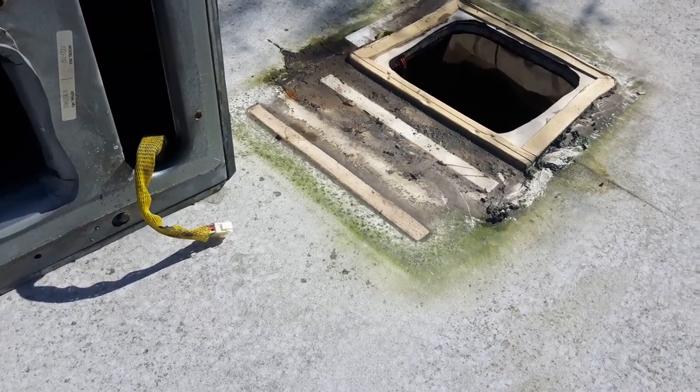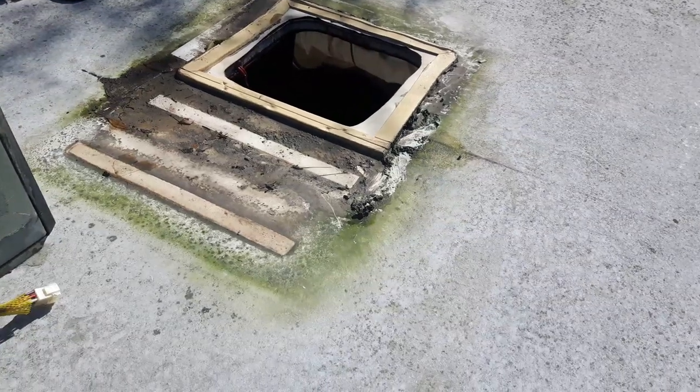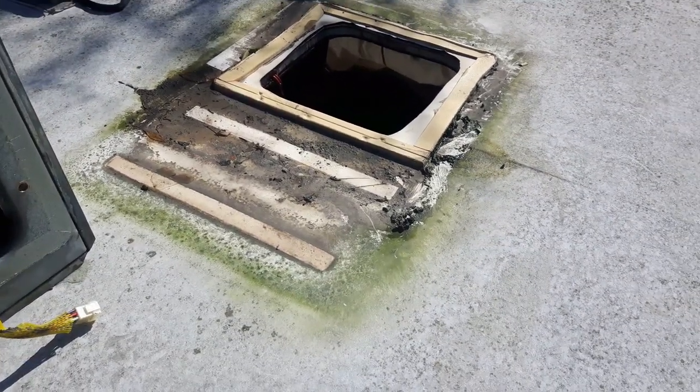Hey everyone, I figured I'd do a quick video before I get too involved in what I'm working on. As you can see, I got a hole in the roof of my RV right now. Formerly, there was an air conditioner there.